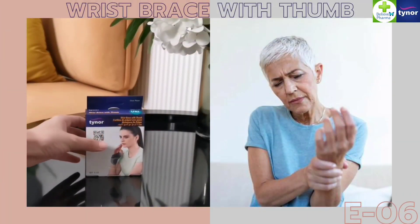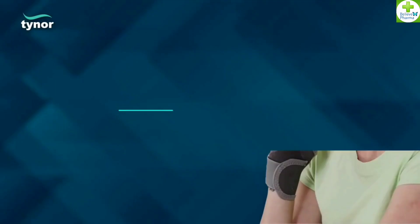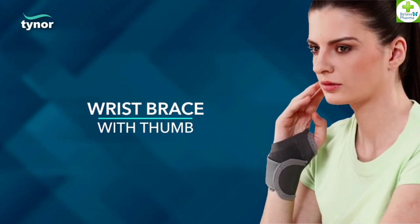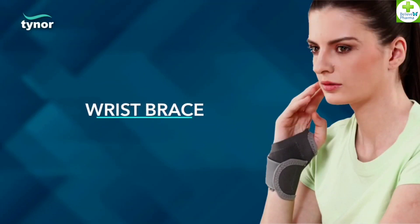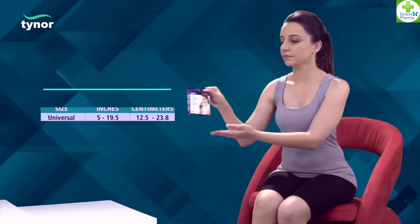Here, we will discuss how to wear the wrist brace with thumb. The product comes in universal size. Measure circumference evenly around the wrist joint.